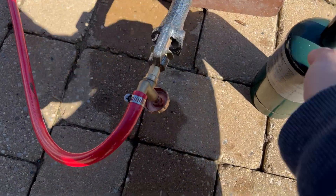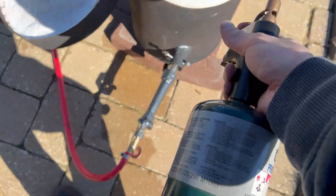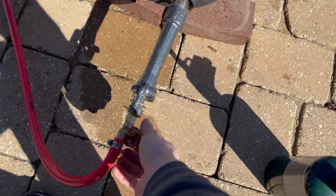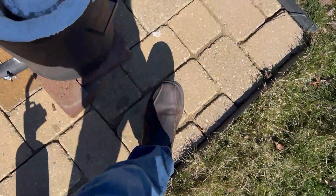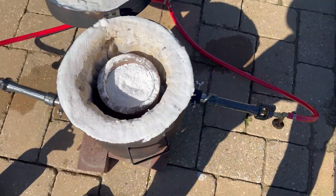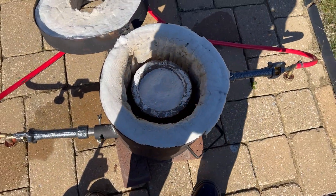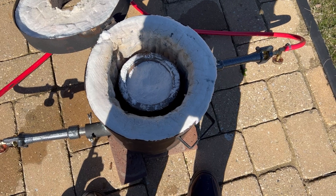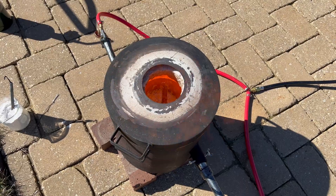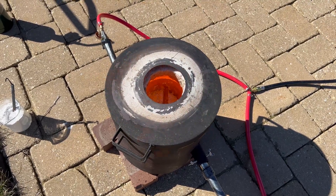The ore I have here is a mix of silver sulfide and lead sulfide. The first step is to reduce the sulfides to a metallic form — in this case, the free silver and the free lead. We can use a more reactive metal to replace the less reactive silver and lead through a reduction process. In this case, I will use iron, which will turn into iron sulfide, leaving the metal as lead and silver in their free elemental form.